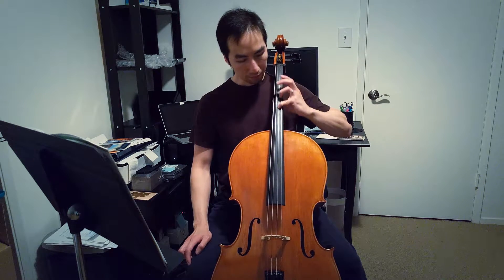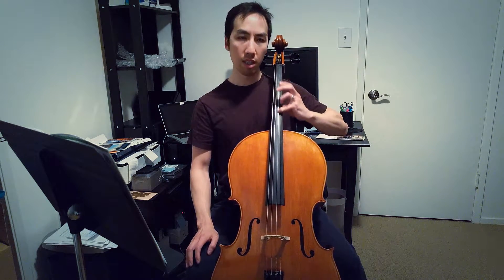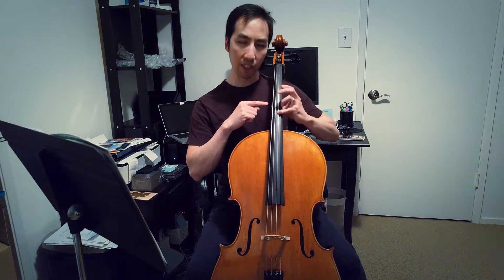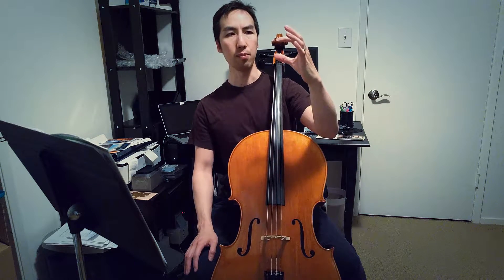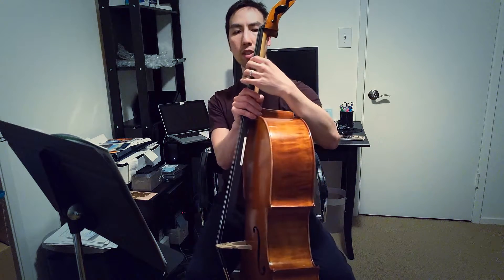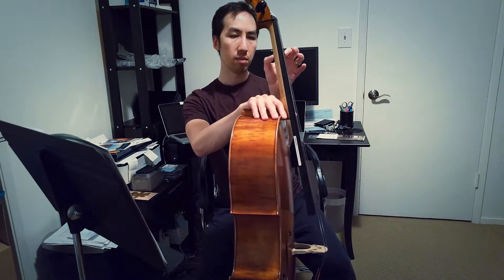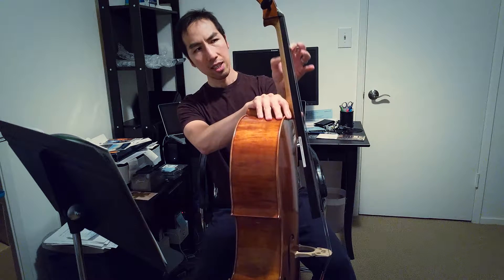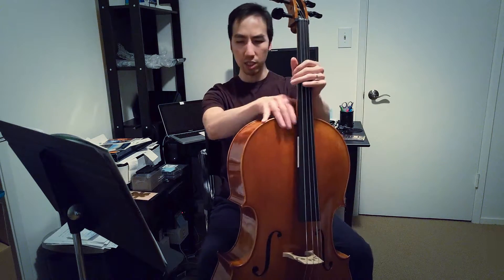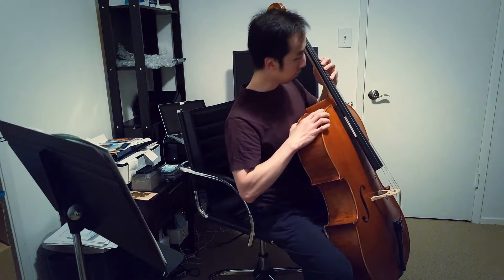Moving to the pinky, I notice that as I switch fingering from index to pinky, the contact point where my thumb rests actually starts moving — I'm not sure if that's natural. On the index finger my thumb is more or less directly on the back of the neck, and on the middle finger it's still back of the neck. Let me shift my chair so you can see this more clearly.